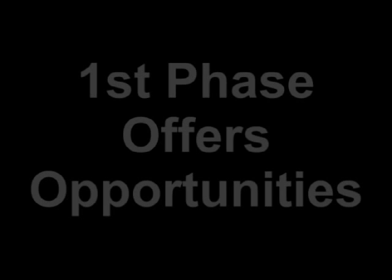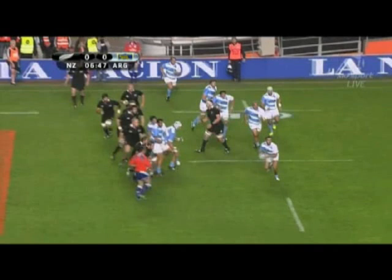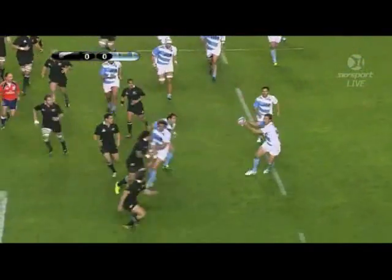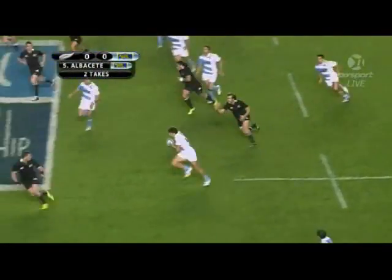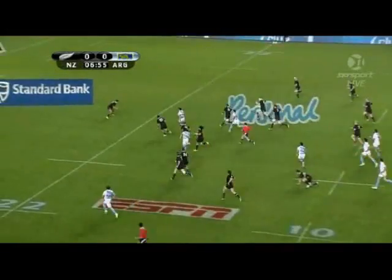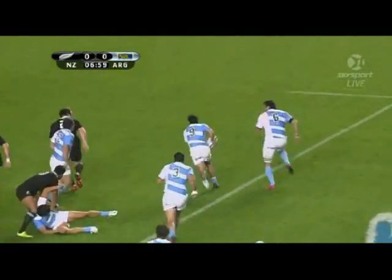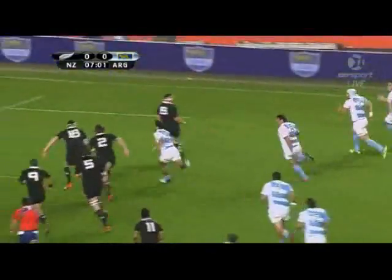One possible area to attack with the All Blacks is their defence of first phase. Whilst many people say you can't score tries from first phase opportunities in international rugby, the evidence doesn't support that. Here's a good example when Argentina played the All Blacks in the Rugby Championship this year. After a well-constructed decoy move from the line-out, on the next phase the Argentinians cross for a try that came from inside their own half.